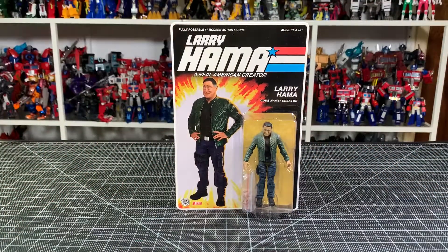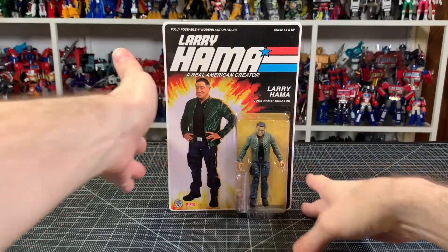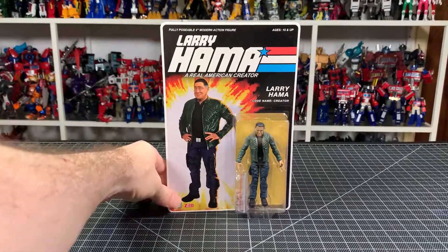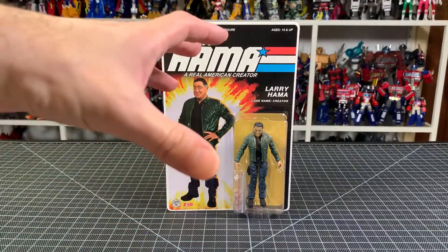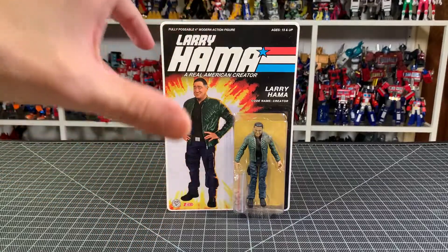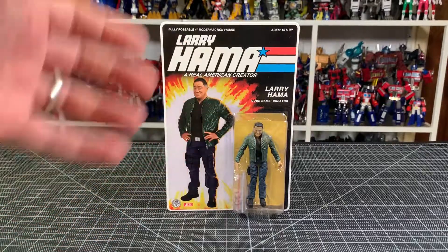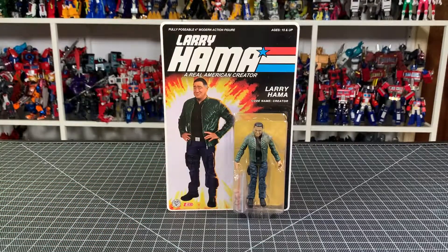You'll probably see this before the other video on the channel — maybe, I don't know. Ray's bringing me a Snake Eyes from G.I. Joe Classified, which is really cool. That's one of the only figures I plan to get from that line, but we'll see. I'm definitely getting that one and a Storm Shadow — Snake Eyes and Storm Shadow to me is bigger than all of G.I. Joe, that sub-storyline — so it's something I want to have representation of.